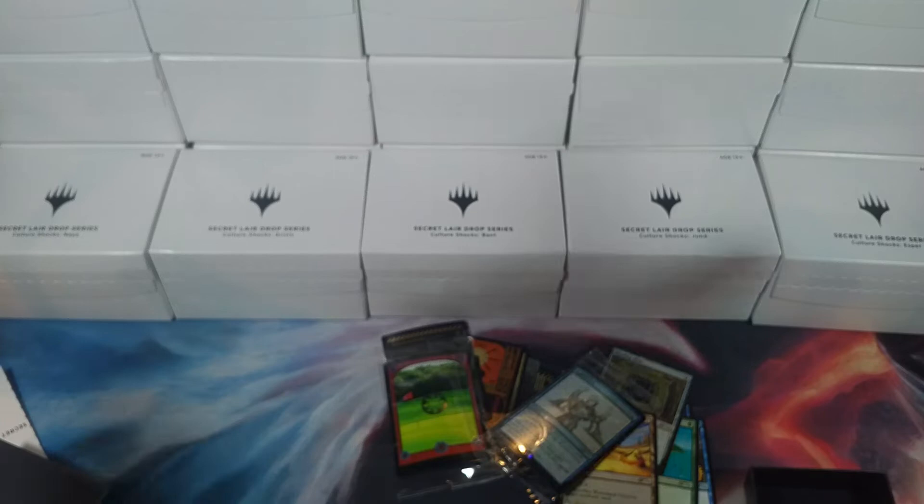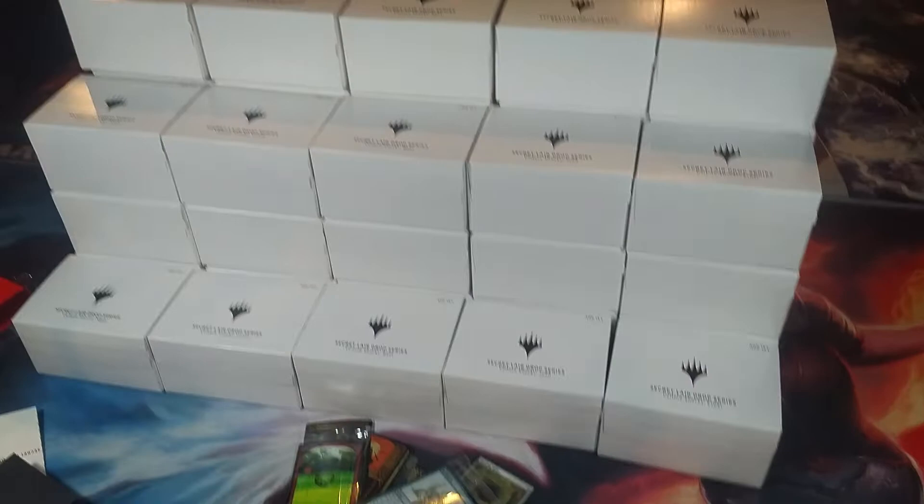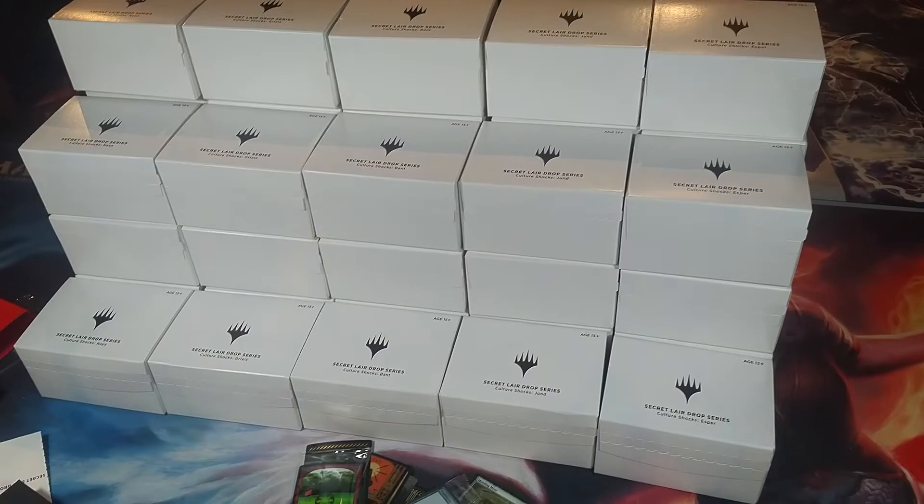Maybe we'll open all of these — you guys want to open these? How about I pull this out and show you what 40 Secret Lairs look like? Isn't that ridiculous? You want to open these chase cards and get one-dollar promos? Alright guys, let's set up and do this.